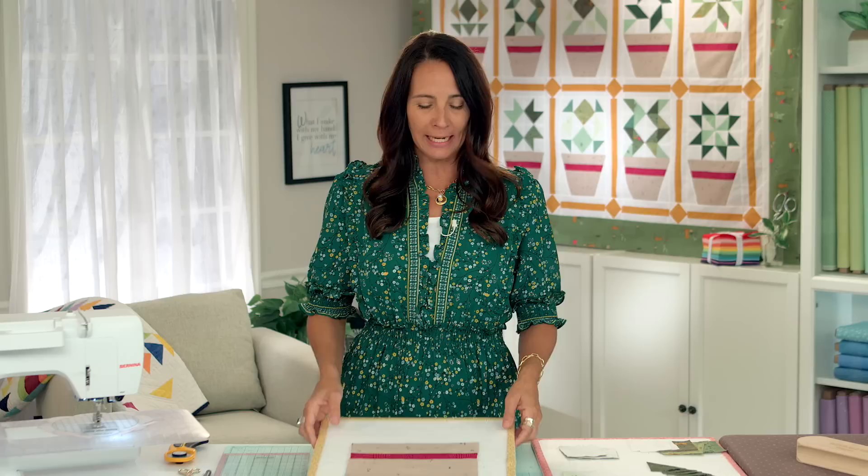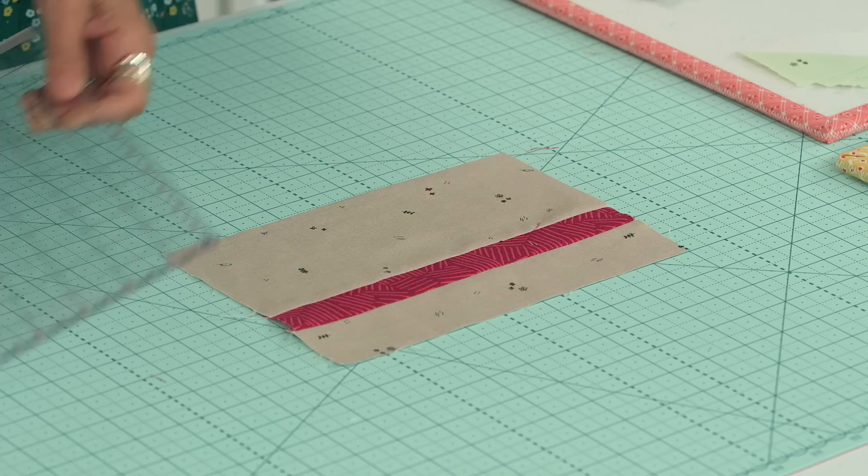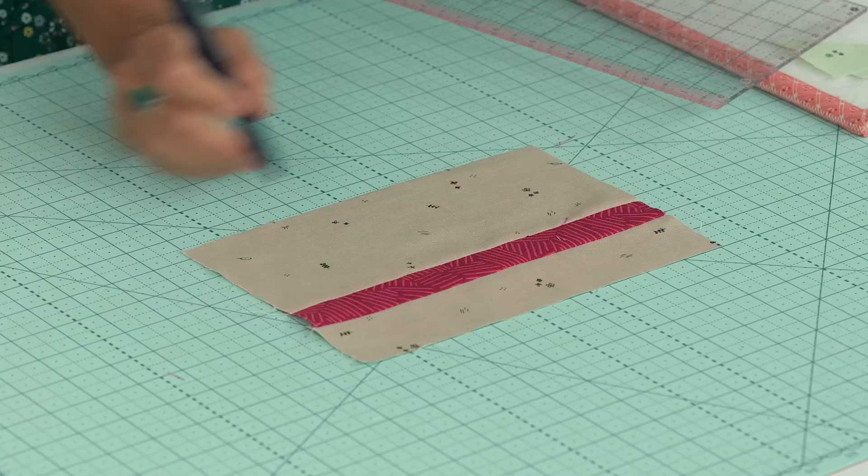I'm going to put this on my mat and line it up with the edges, and take my little fabric marker that goes away when you iron it. I'm going to measure in two and a quarter on this side and two and a quarter on this side. Let's double-check — measure twice cut once — okay, we're great.